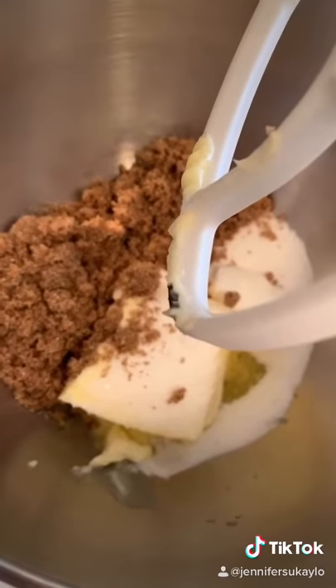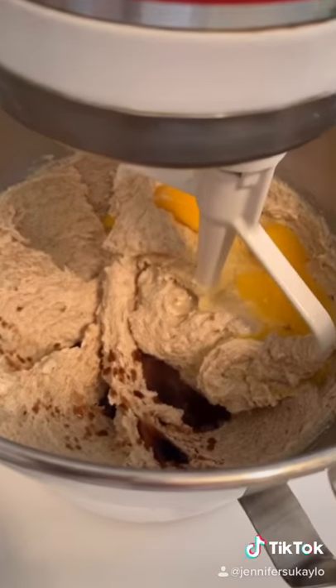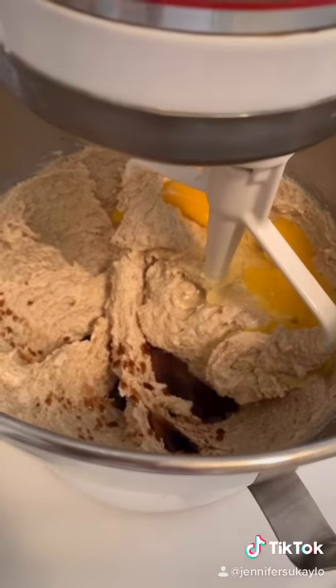First you cream the butter, the sugar, and the brown sugar in a bowl. And when it's mixed, you add eggs, vanilla, and their secret ingredient is a quarter teaspoon lemon juice.